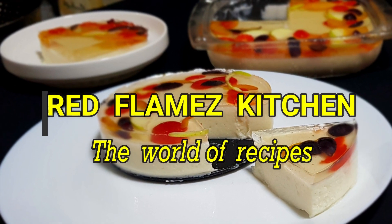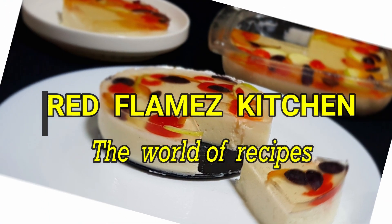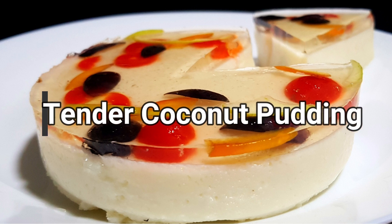Welcome to Rattu Climbs Kitchen. This is a pudding.